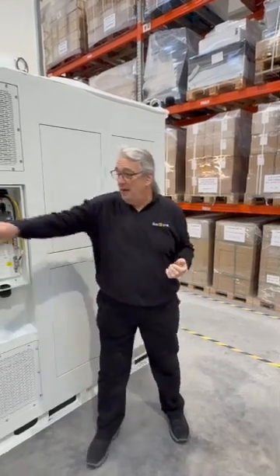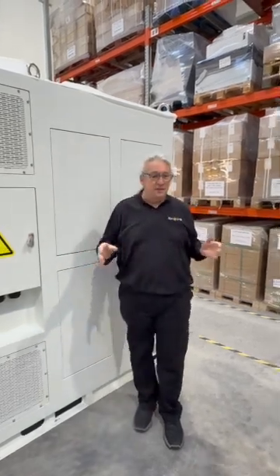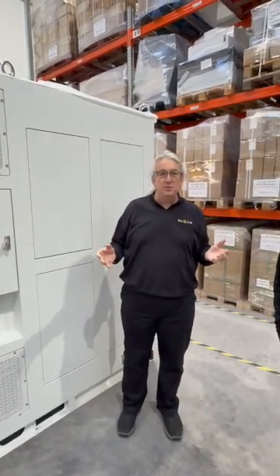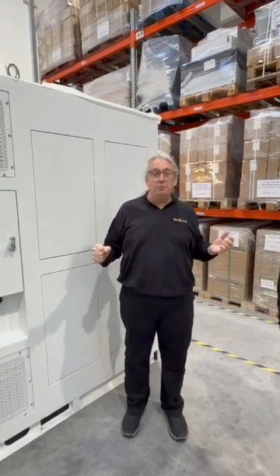But this is great for the UK. It's great for anywhere — holiday parks, businesses, garage dealerships, where you've got car chargers and you need that extra power. And it's waterproof, it's fully waterproof.